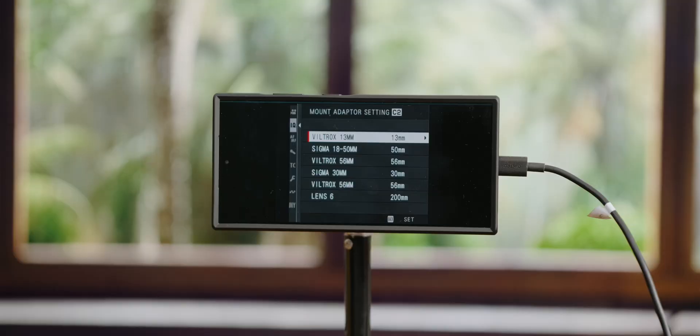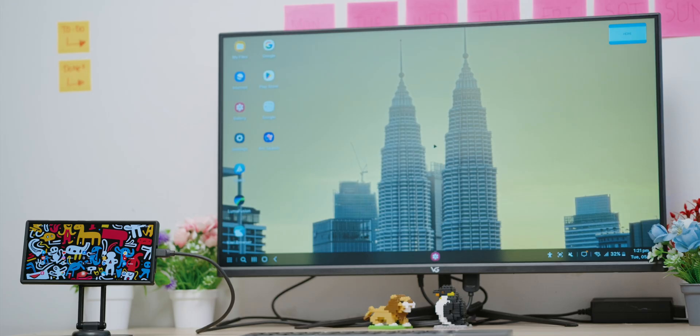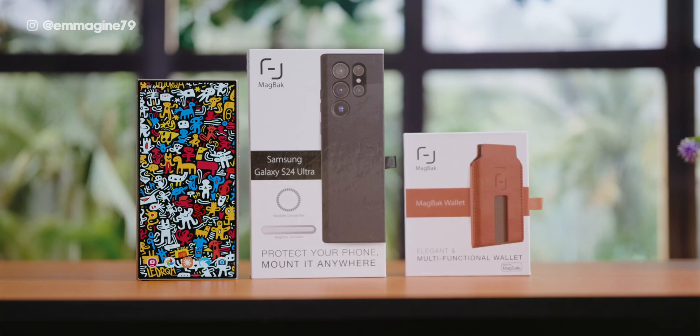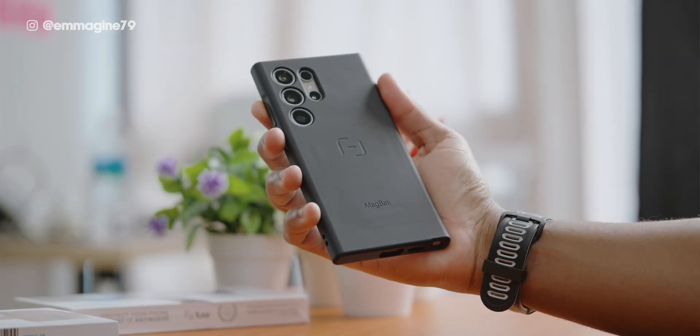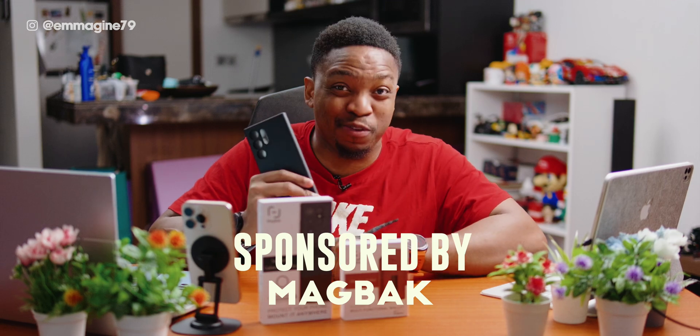Did you know that your Galaxy S24 Ultra can do way more than take phone calls or snap photos? What if I told you it could replace your webcam, your second monitor, or even your desktop computer? Stick around because I'm going to show you five weird ways to use your Galaxy S24 Ultra — and trust me, you've not heard of some of these. We'll also be featuring the MacBag case, which turns your Samsung Galaxy S24 Ultra into a MagSafe powerhouse, completely leveling up your S24 Ultra experience. Thank you to MacBag for sponsoring this video.